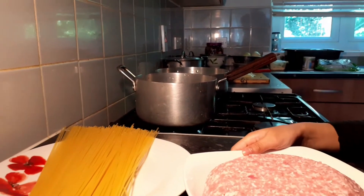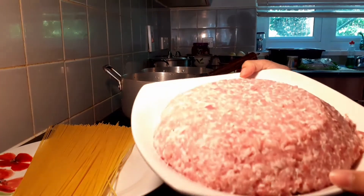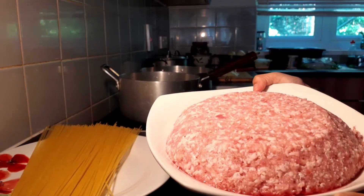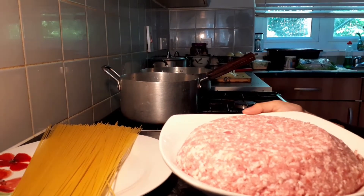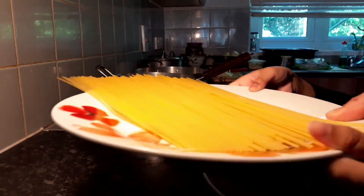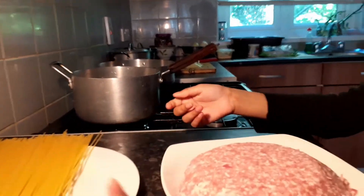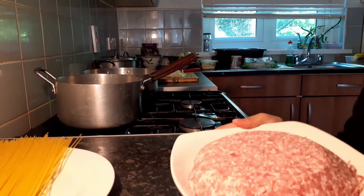Assalamualaikum viewers. This is Bolognese. This is 800g lamb mince. I will be making Bolognese pasta and spaghetti.